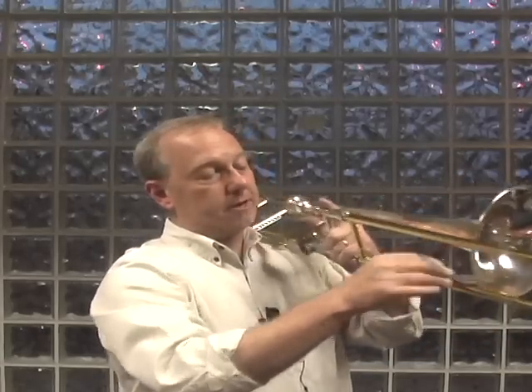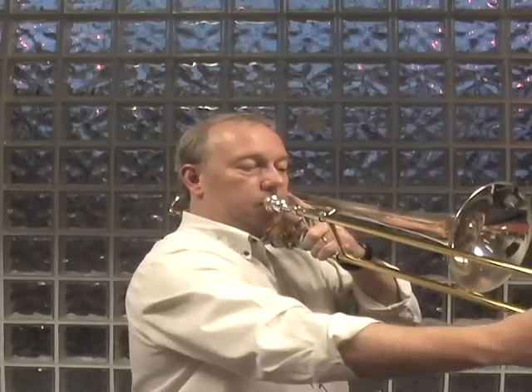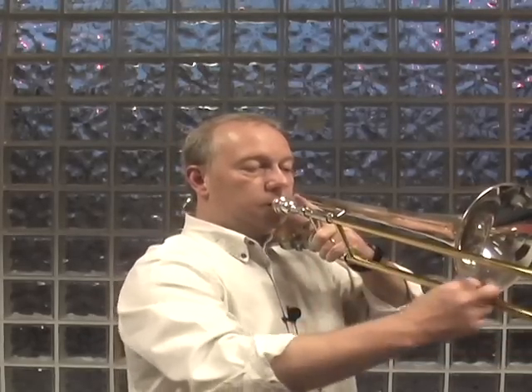Now as you do this, don't let the bell move. If it's bobbling up and down then it's going to disrupt your embouchure and your tone. So keep the bell steady and just trace a straight line with your right fingers.